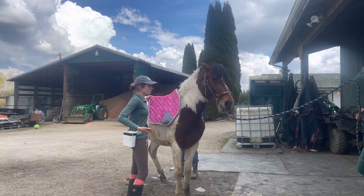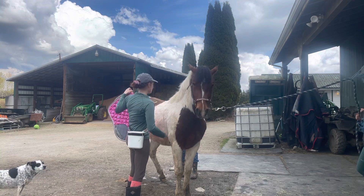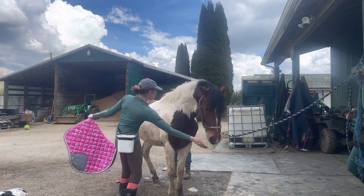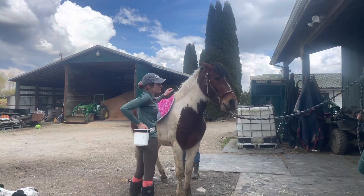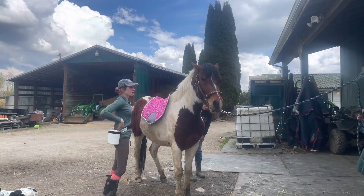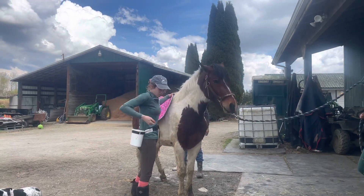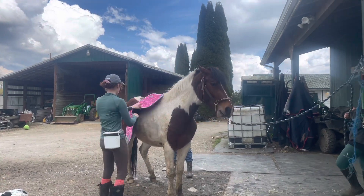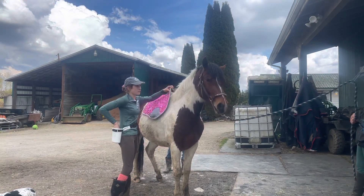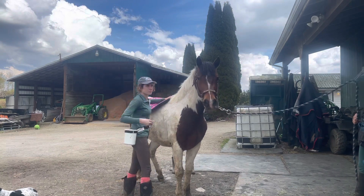Initially I was feeding him soaked alfalfa pellets because he is losing teeth and has a harder time chewing. I ran out and had to switch to the crunchies I typically use, which are a bit too large, so he was getting a little snatchy because he was trying to bite them in half. Going forward I'll feed him soaked pellets and work on being less snatchy for treats. I'm going to start breaking them in half for his little baby teeth.